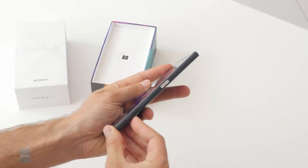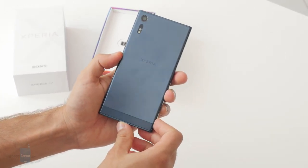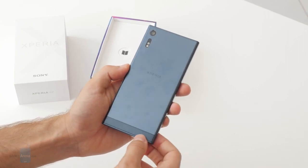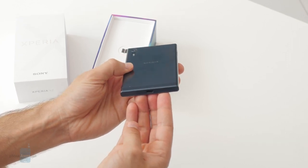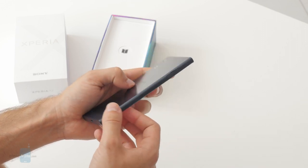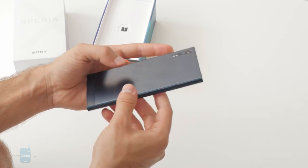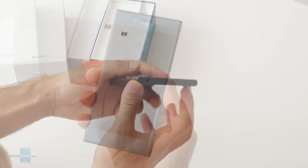On the back you can see the Alkaleido metal finish and a brand new 23 megapixel camera with a triple new camera technology that brings hybrid autofocus — both predictive autofocus, something typical for Sony, as well as laser autofocus which is new in this model. It also has USB-C on the bottom. The phone measures around 8.1 millimeters thick and weighs around 160 grams, so not the lightest or thinnest. There are no curves — a new loop design on the side makes it a bit more ergonomic.